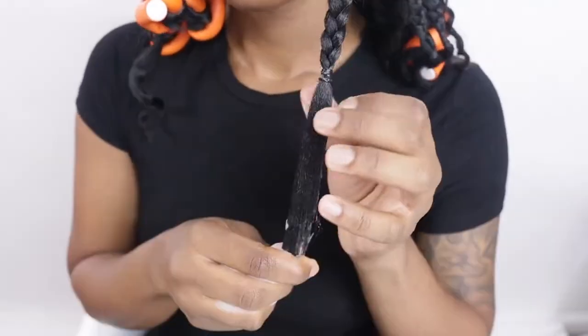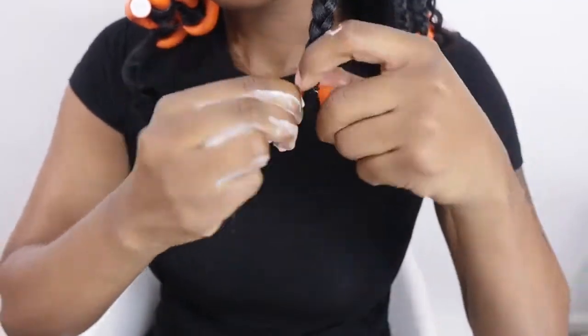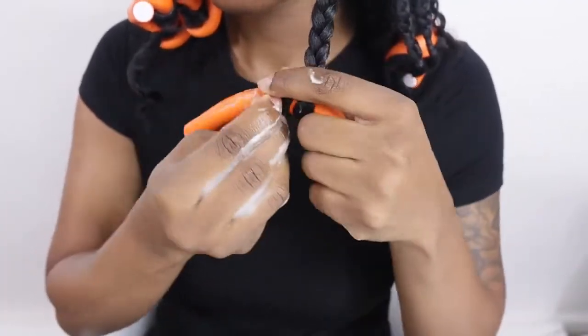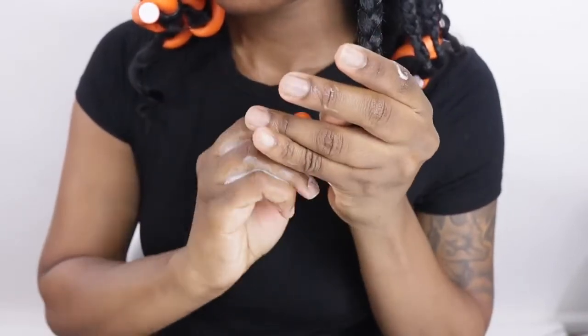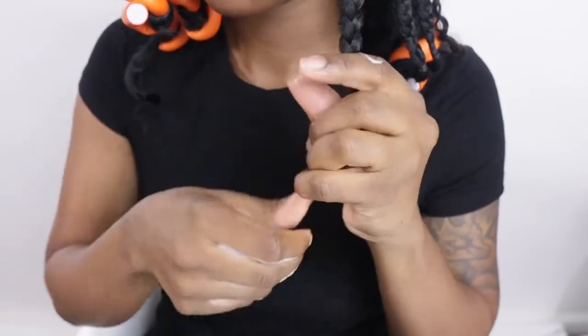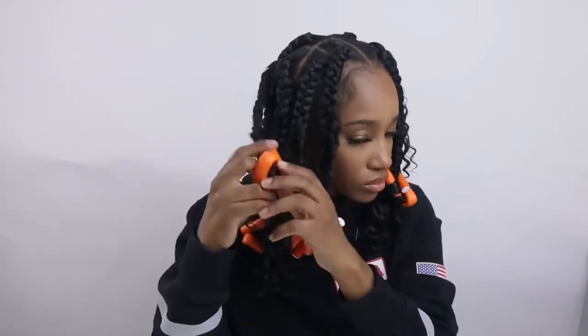So if you know how to do two-strand twists, you're going to be totally fine. But if you don't, what I used was just styling gel and some wrapping foam. You can also use some type of curling pudding — honestly, even when I use that I still can't get it right. But the curls at the end turned out pretty decent. If you actually know how to do two-strand twists with natural hair, you're going to be able to nail this part.